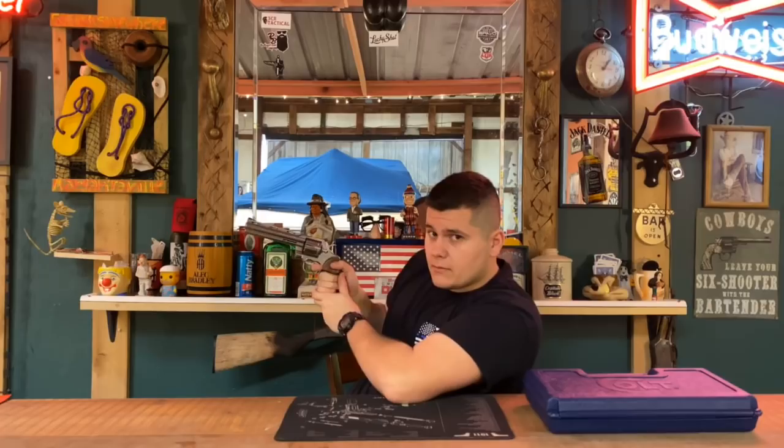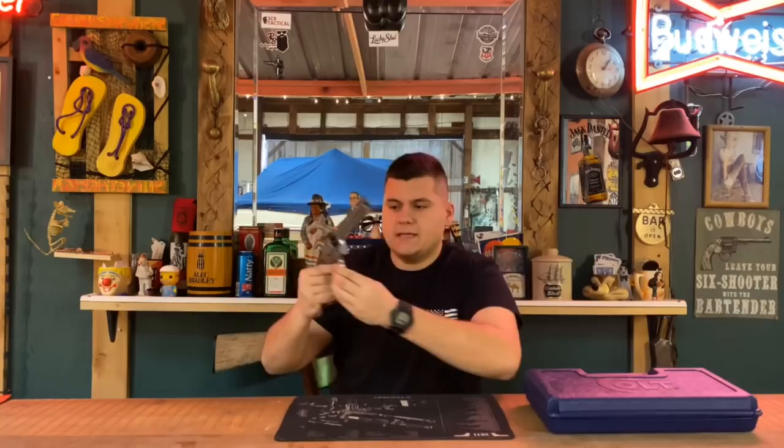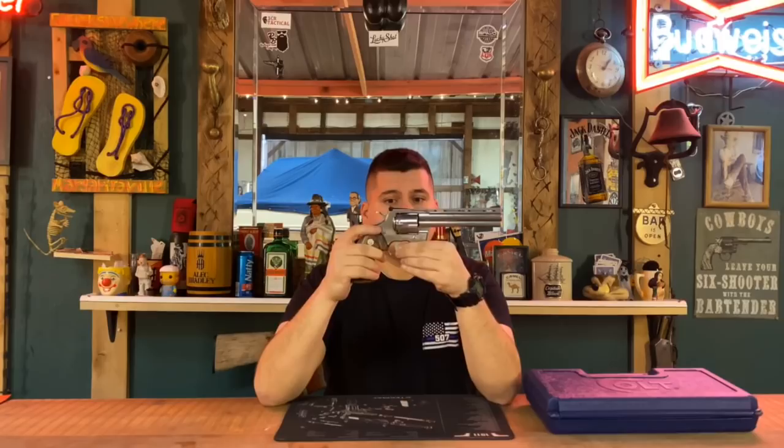It's double action — I can start from here, try to pull and this hammer will not come back. Starting from here, trying to pull — hammer will not come back. Even coming all the way to here, I can feel it give right there, and finally the hammer will strike. There's a lot of pressure on this trigger coming forward that it will throw your finger off the trigger every time. Even here you can hear it catching, but going straight back it still will not move the hammer.